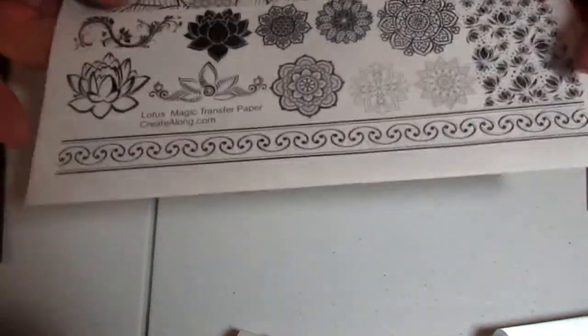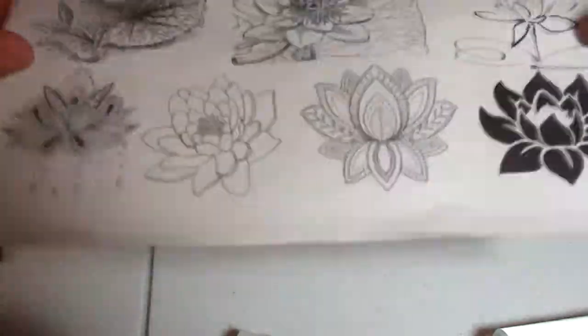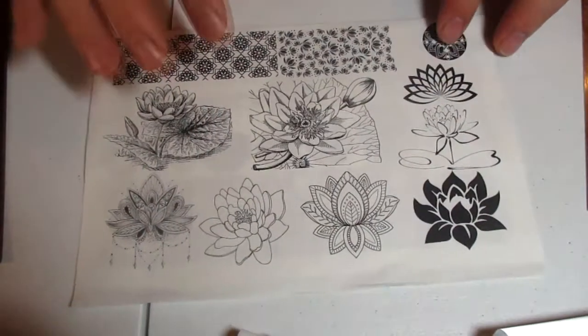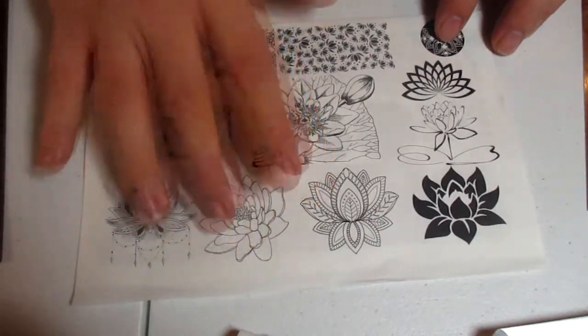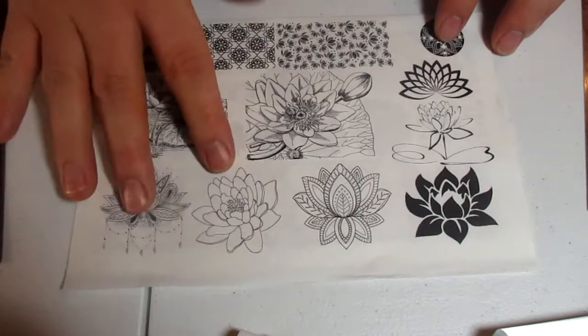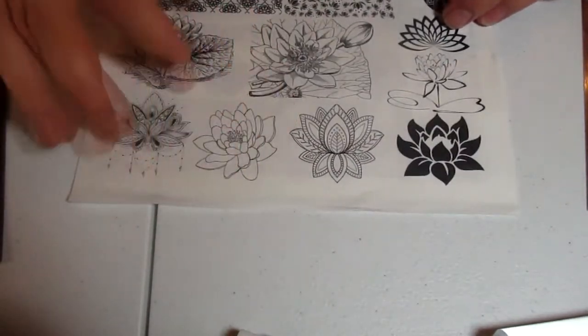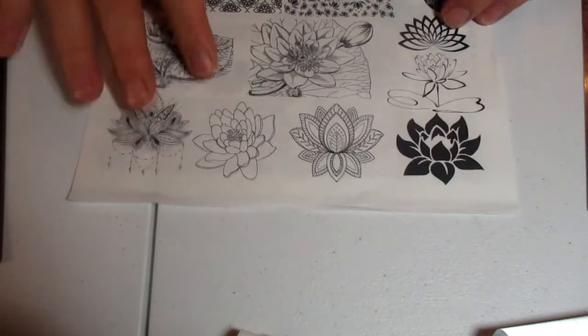These are pretty simple — you cut one of these images out, place it on clay, let it sit there for a couple minutes, then drip water on top of the image and it will disintegrate the paper. Once that's broken up enough, you put it under some running water and get rid of the rest of the paper. They're stupid simple and they're really cool.